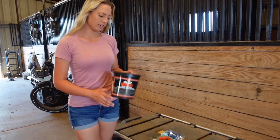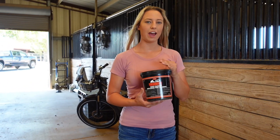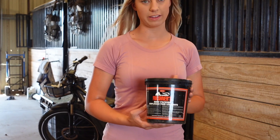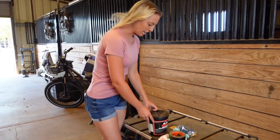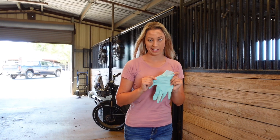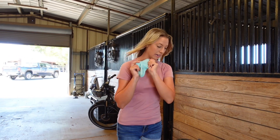First things first, I use the Forstner's hoof pack. I've had great success with this as it's really easy to apply as well as get off of the hoof whenever it needs to come off. You're going to need a glove because I don't like to get hoof pack all over my hands — you're free to do whatever you want, but it drives me crazy, so I need my gloves.